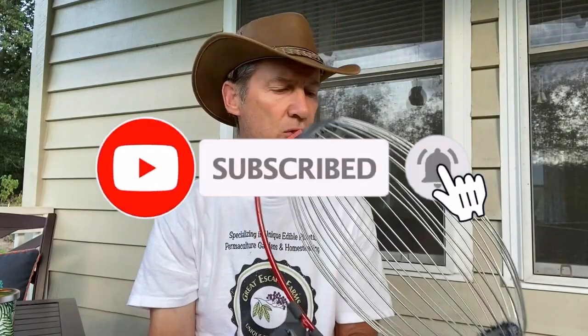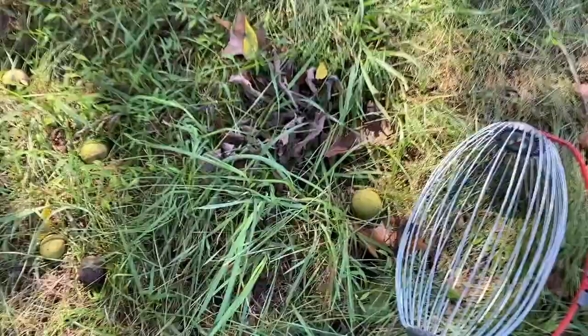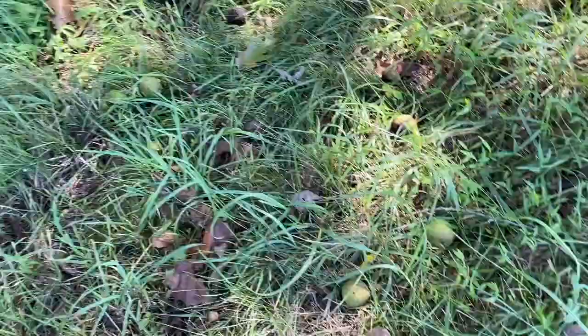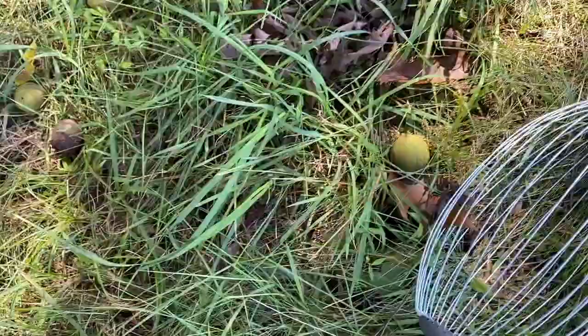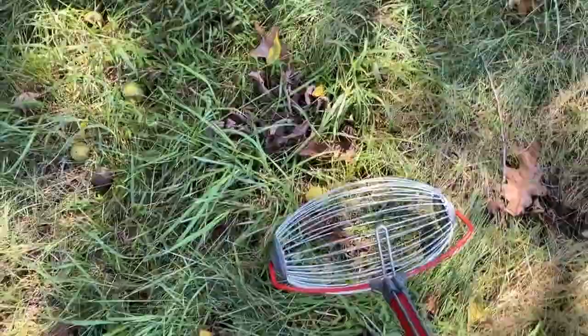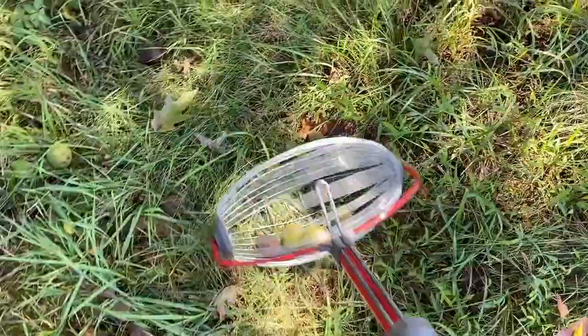I'm going to show you how to use it on multiple different things and then give you my thoughts near the end of the video. This is what I originally bought the Garden Weasel large nut gatherer for — to pick up black walnuts, so I don't hit them with a lawnmower and so I can actually harvest and use them. I'll show you it in action as it goes through and picks up nuts.